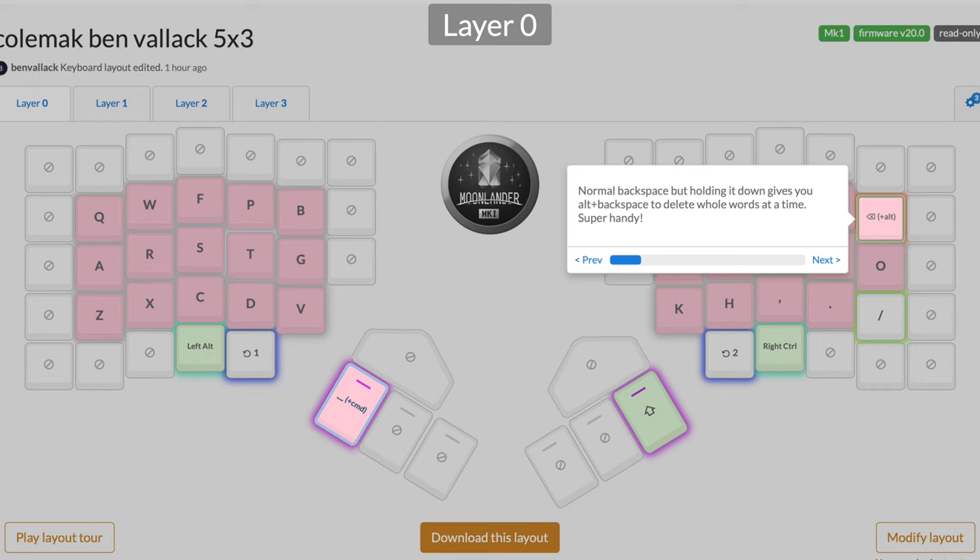The same applies to Backspace - a normal tap gives you Backspace, but holding it down fires Alt+Backspace, which deletes a whole word at a time. That's really useful.